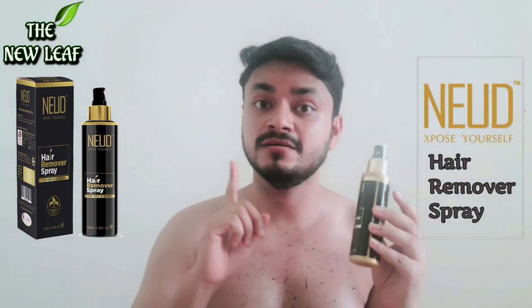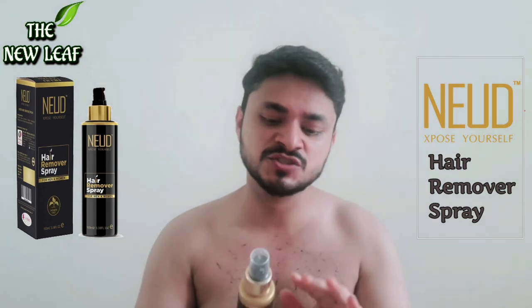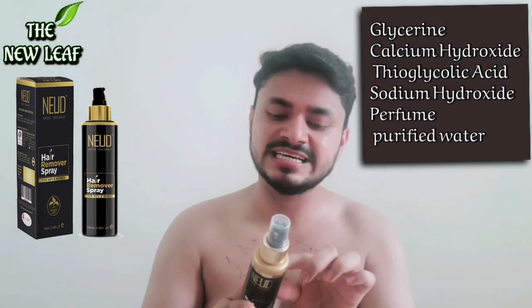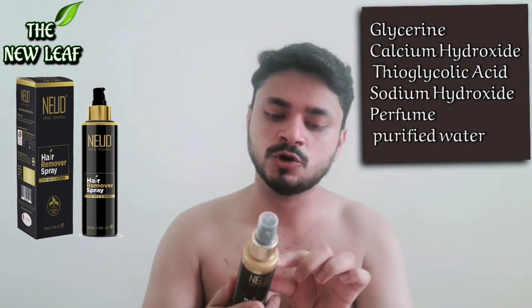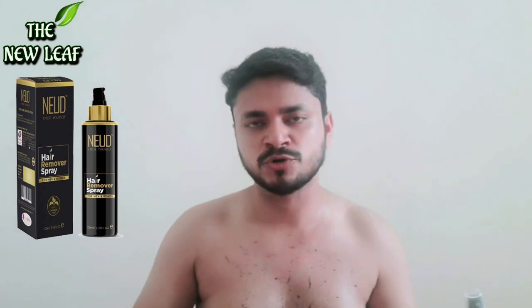There's no paraben in this product — the most important thing is that there's no paraben. The ingredients are: Purified Aqua, Glycerine, Calcium Hydroxide, Thioglycolic Acid, Sodium Hydroxide, and Perfume. In my opinion, it's a very good product — please do try this product.